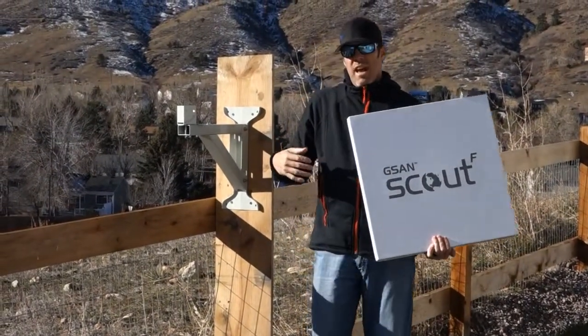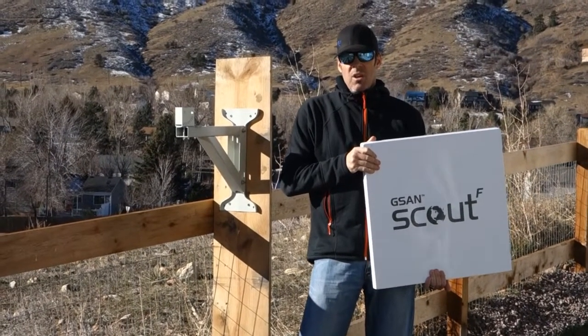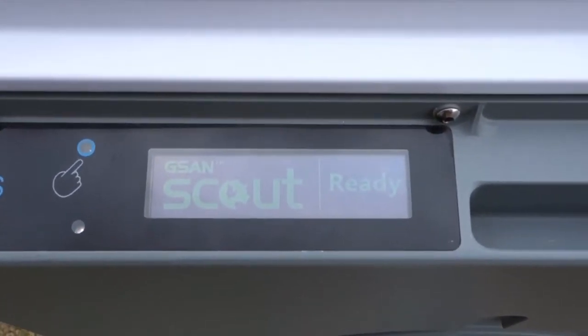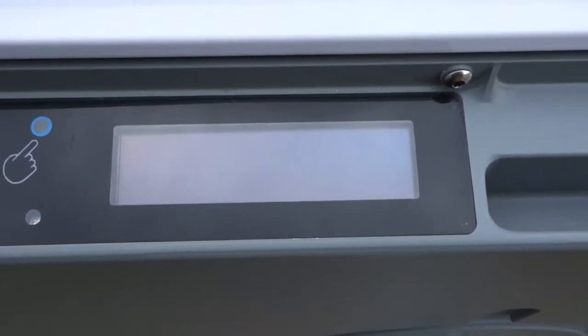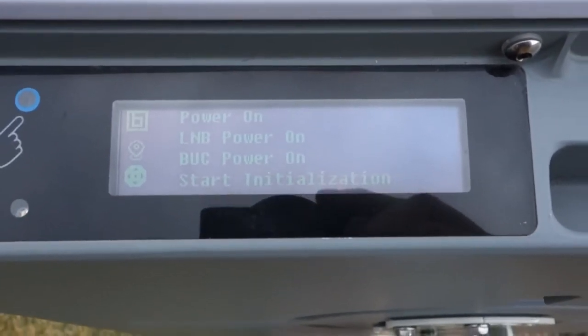Next I'll go through the installation procedure to show you how easy it is to install, point, and commission the system. I've applied power to the terminal — you'll see it's in the ready screen. Now I'm going to press the power button, one click, and it should go into initialization mode and go through a system self-test.